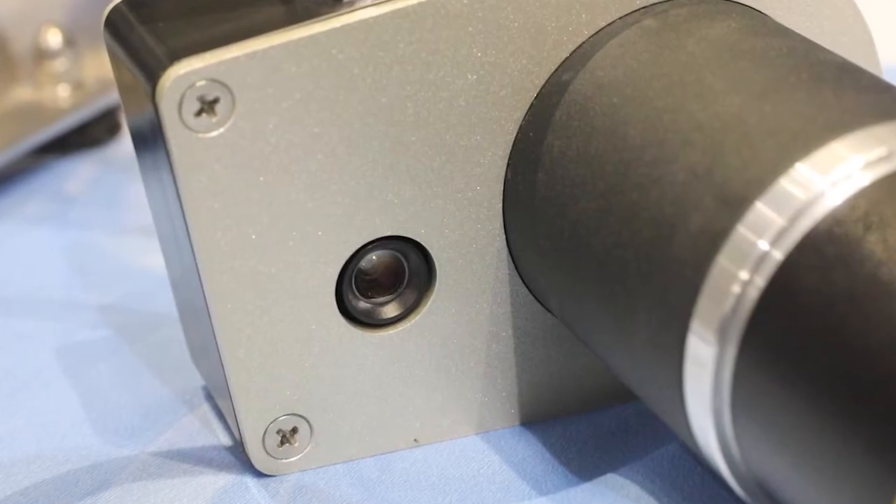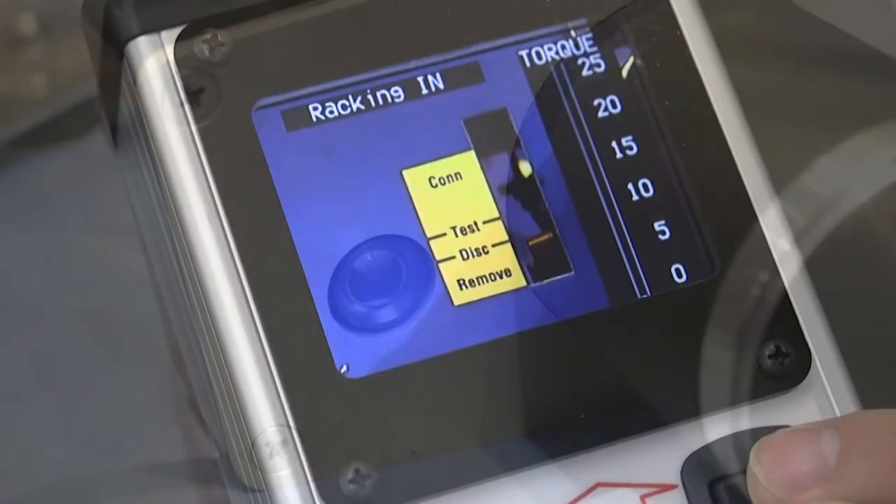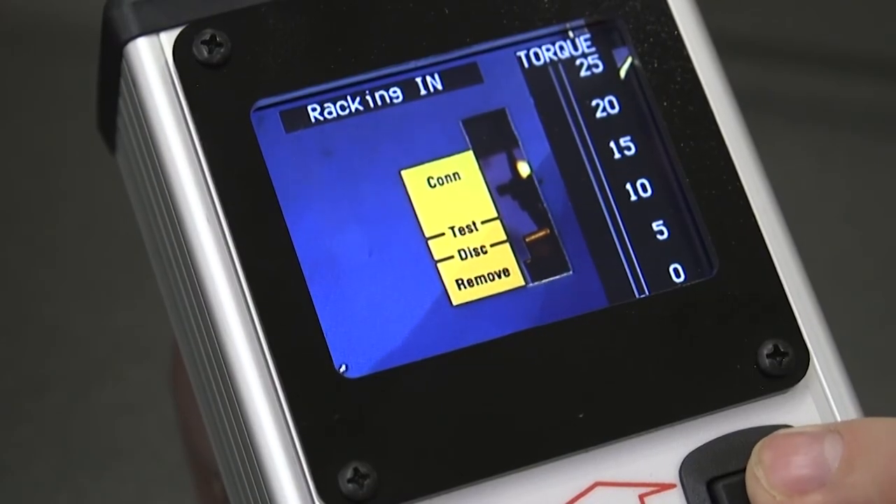It does not require any modifications to your existing equipment. A high-quality, low-light camera is mounted on the rear of the unit to give the operator a clear image of the breaker position indicator.